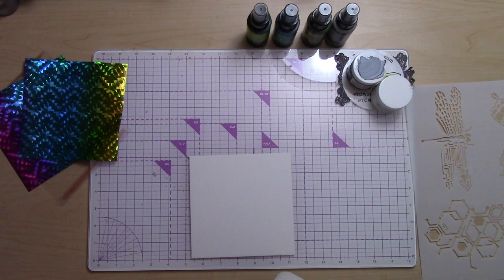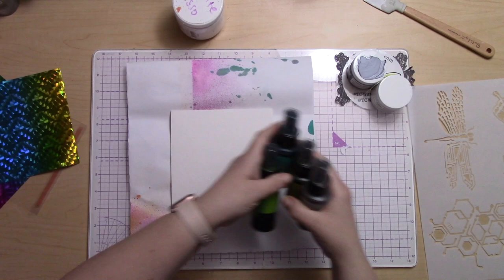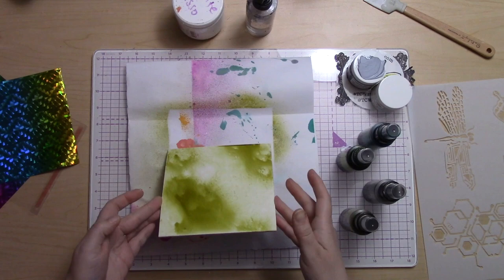Hi, it's Cassie. I'm going to show you how to make this awesome 3D grunge board — it's super cool. I'm using the Ken Oliver watercolor board, which is super thick and really awesome to work on. I've covered it with white gesso from the Crafters Workshop and let it dry.